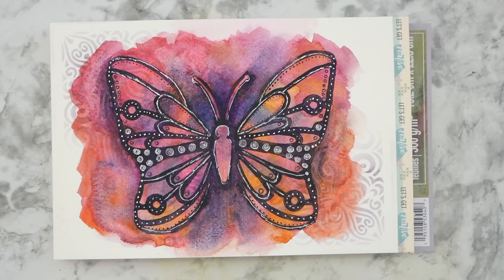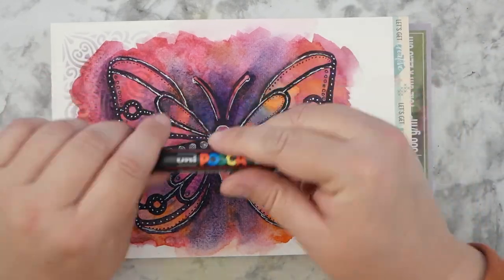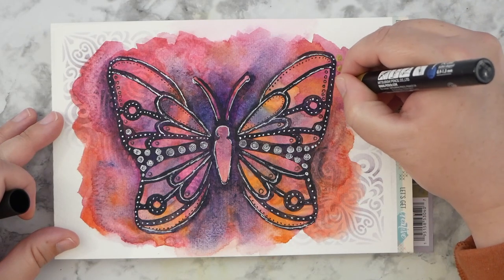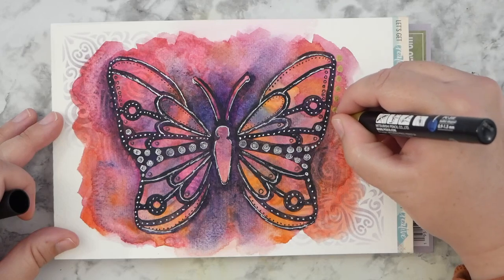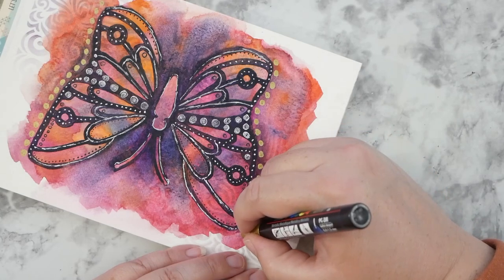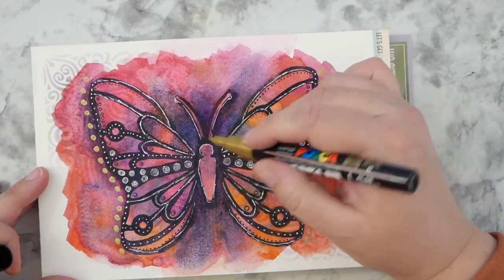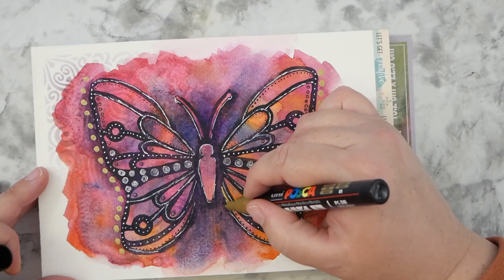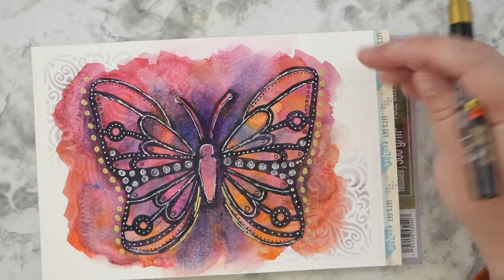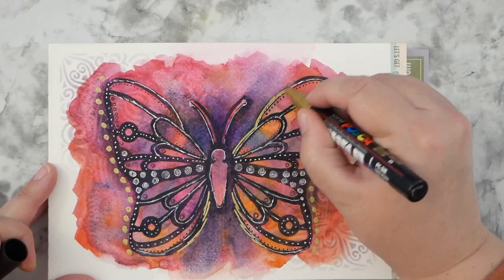Excellent! Last but not least, I've got this gold Posca pen and I think I'm gonna do some bigger gold dots outside and maybe a few little highlights here and there.